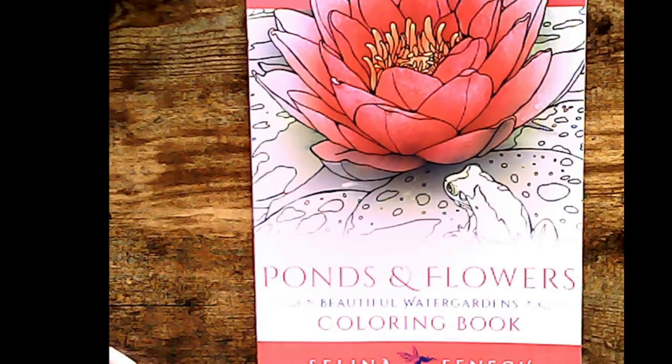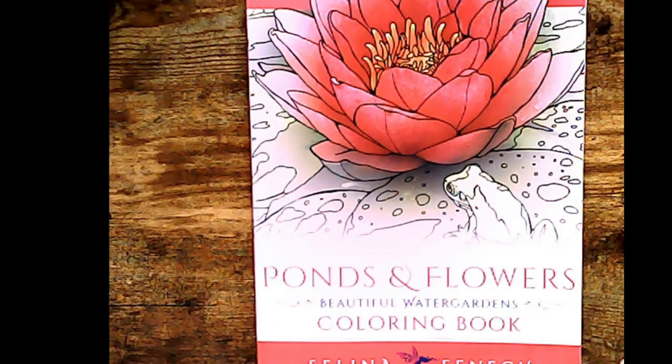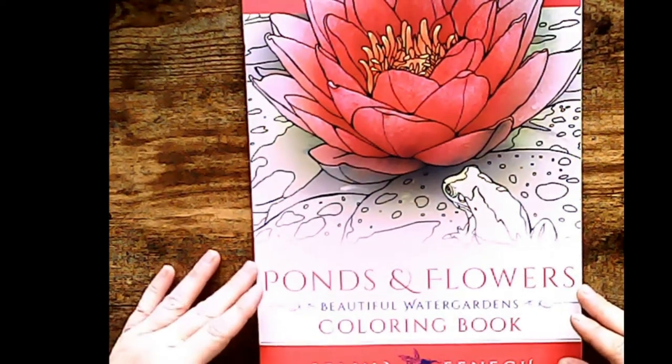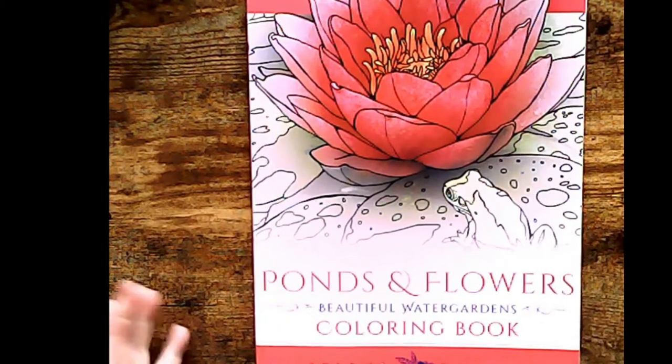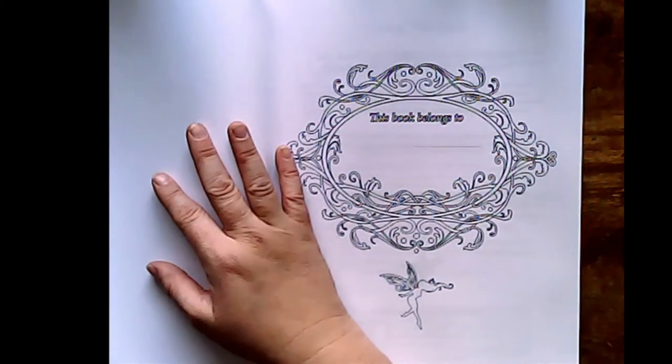I don't know if she has an Easter one — if she does, I'll grab it. But I have also ordered one that's on its way, so hopefully next week I'll get that one. I've ordered from Nice Little Town the Easter book. If you guys want to join me in with that one, let me know in the comments down below. Ponds and flowers — I saw this and fell in love. Just fell in love with it. So I thought, you know what, I'm going to get it.